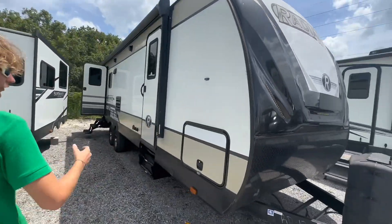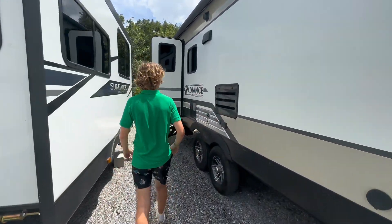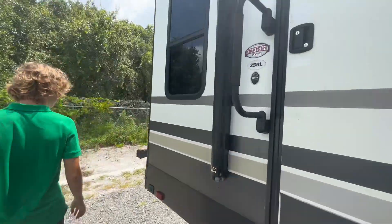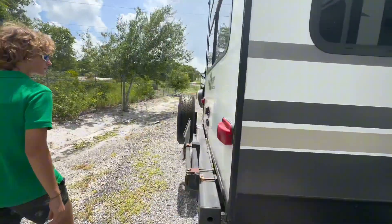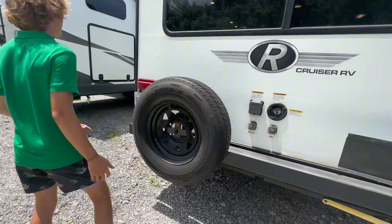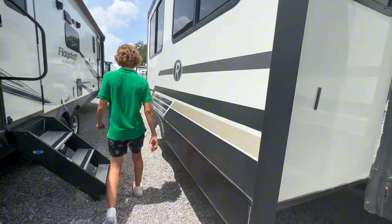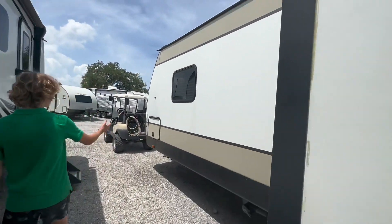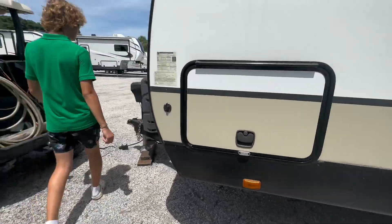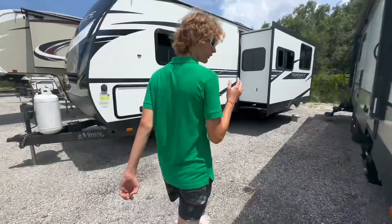So we'll kind of give you guys a walk around the trailer. There's your front storage compartment right there. There's your satellite and cable hookup right here. There's a spare tire on the back. Up here is your other entrance to your front storage compartment as you can see.